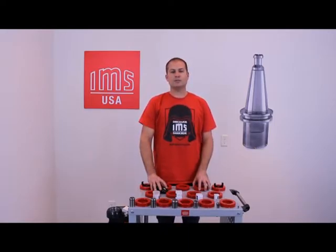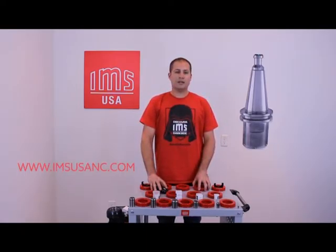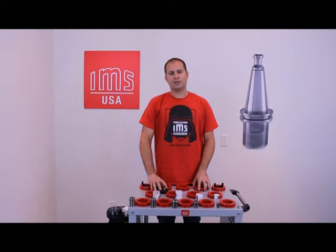I hope the information given today was very helpful. Thank you for watching. These collets are available on our website at www.imsusanc.com. Make sure to comment and like us on our social media.